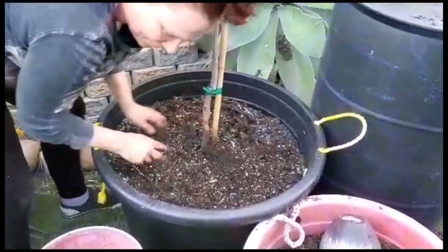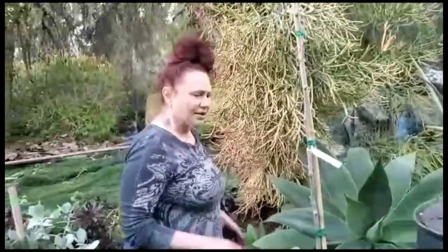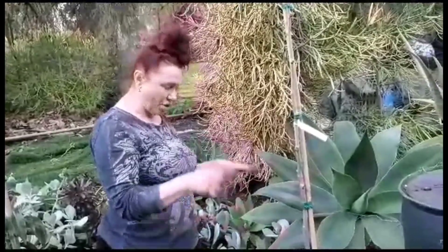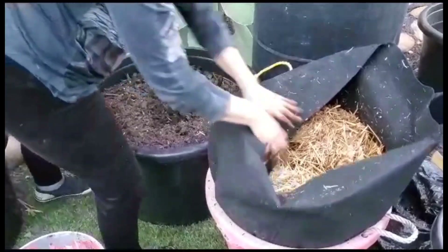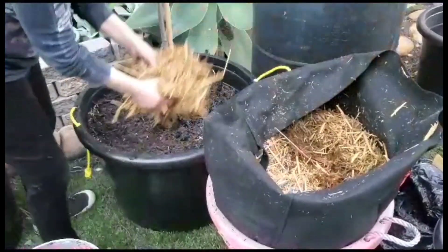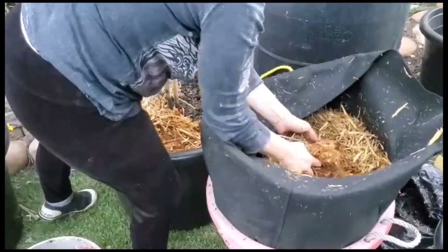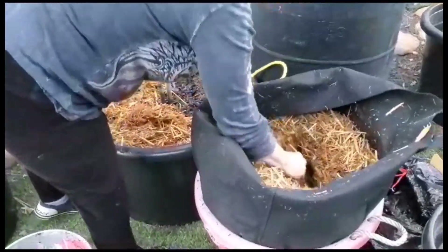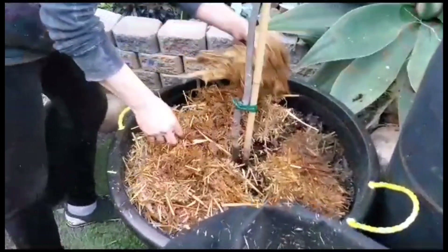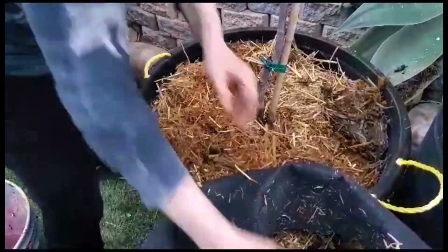I did not fill this all the way up with dirt because I want to leave enough room to add more worm castings and compost next year. My last layer right now is going to be the hay or straw — I don't remember which. If you use hay or straw, make sure it has not been sprayed with any pesticides. So that's it — we'll see what happens.